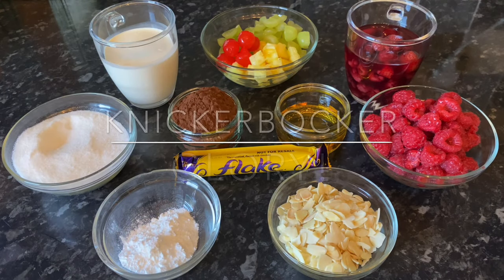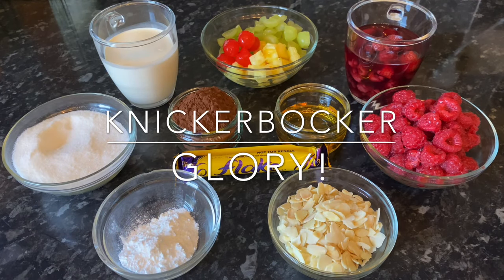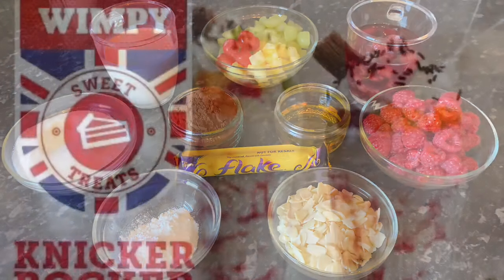Good morning everyone, or good evening or good afternoon, whatever time it is where you are. Thank you very much for popping over to check out my latest recipe. Today we're going to have a go at making the almighty knickerbocker glory. If you've never heard of a knickerbocker glory, it's basically quite a big ice cream sundae, and in this country we still have them, but they're getting fewer and fewer.